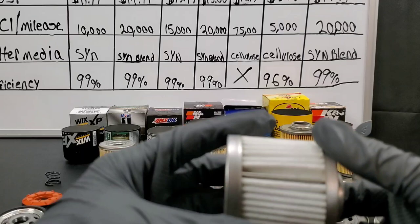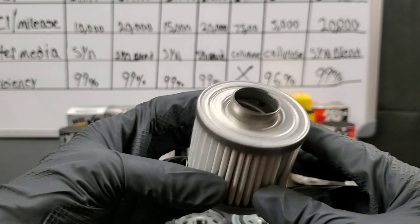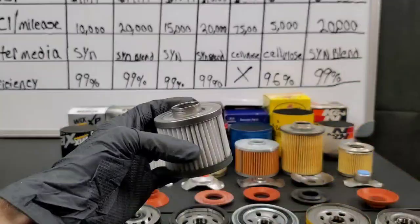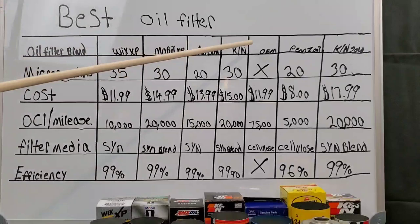Now for the Wix — fairly good quality, but I'm really interested to see just what materials are being used. This really says a lot, and I want to know the micron ratings, the efficiency rating, and the oil change interval and mileage. Please don't forget to tell us your experience with these engine oil filters.